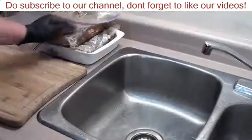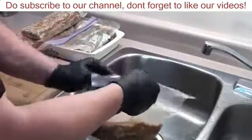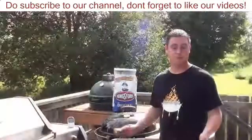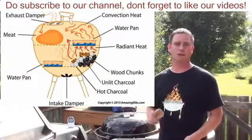The bacon's been in the wet cure for ten days now. We're going to take it out, discard any excess liquid, and give it a rinse under some cold water, then pat it dry with some paper towel. To smoke the bacon, we're going to be using our Weber 22-and-a-half-inch kettle loaded up with Kingsford's original blue briquettes for two-zone indirect cooking.